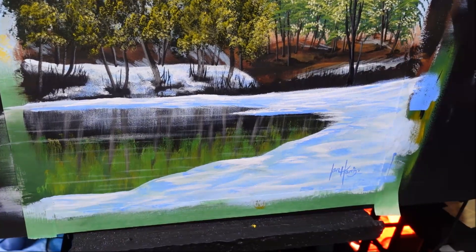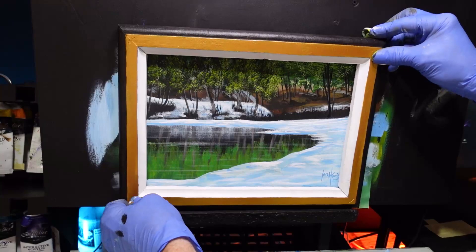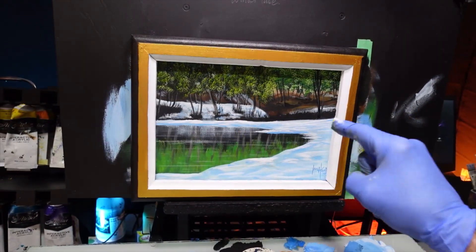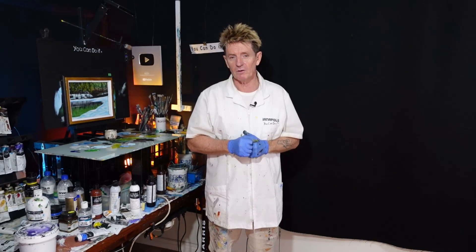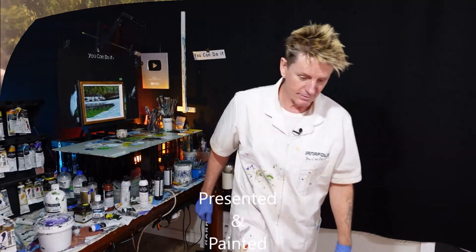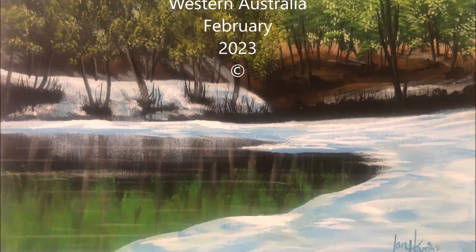I just want to sign this down here and then we'll put a frame on it and see how she looks. I also want to thank my YouTube members and my patrons who support me every month — much appreciated. The more you support me the more I can be here doing these videos for you. Alright, let's put a frame on that and see how she looks. There we go — that's not too shabby! We've got a winter lake scene. Give it a go because I know you can do it. Well that was interesting and a lot of fun — I hope you enjoyed that. Check out this other video of mine and feel free to subscribe. Goodbye, good luck, good on ya!